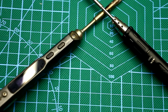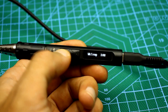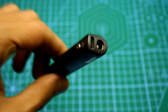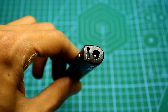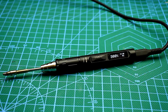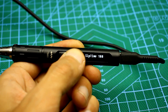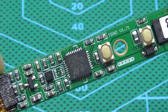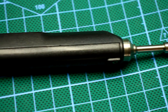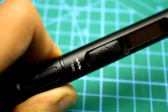Both soldering irons can be programmed — you can set the time for entering the standby and sleep mode, set the temperature in the standby mode, and other relatively useful settings. In the case of the TS100, this can only be done by connecting the soldering iron to a PC or smartphone, but in the case of the TS80 this is not necessary. All the necessary settings can be changed using the control buttons. It should be noted that both soldering irons are built on the same chip, so there may be firmware that will allow the same in the case of the TS100.